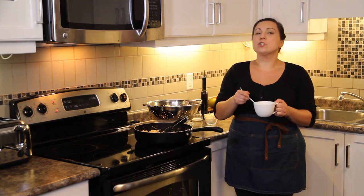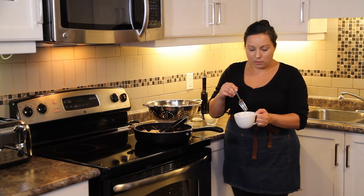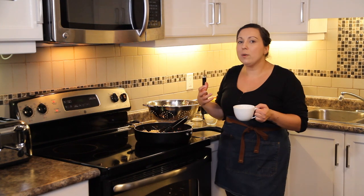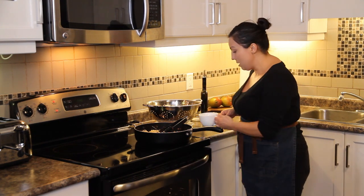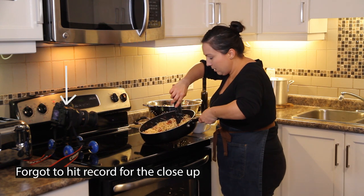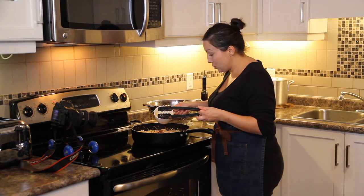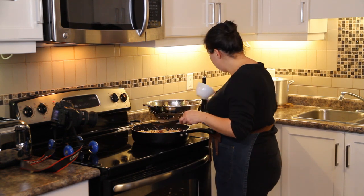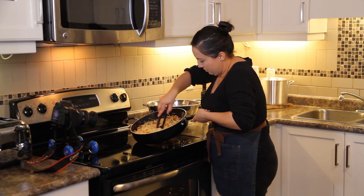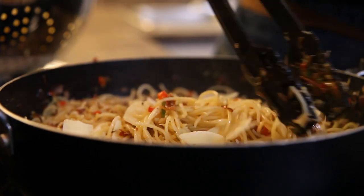Before serving, there are two more steps. First, I'm adding an egg — I already mixed it with a fork in a little bowl to break it apart. Make a little hole in the middle of the pan, put the egg in, and stir vigorously. You're on medium heat now and you don't want a fried egg in there, so keep stirring. Then add some parmesan flakes and mix them in so they melt — but keep some aside to top it with.